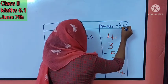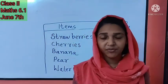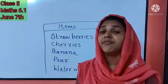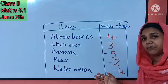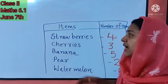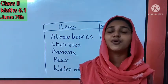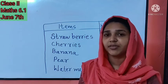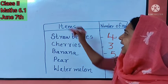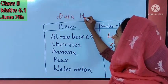When we get some information, that is called data. When we arrange the data in a table or in the form of a list, it is called data handling. This is an easy task — you all know how to count the number of things. You just write it like this. This is data handling.